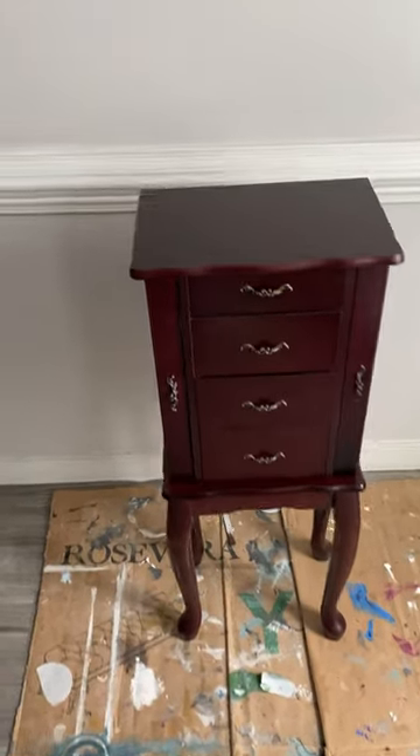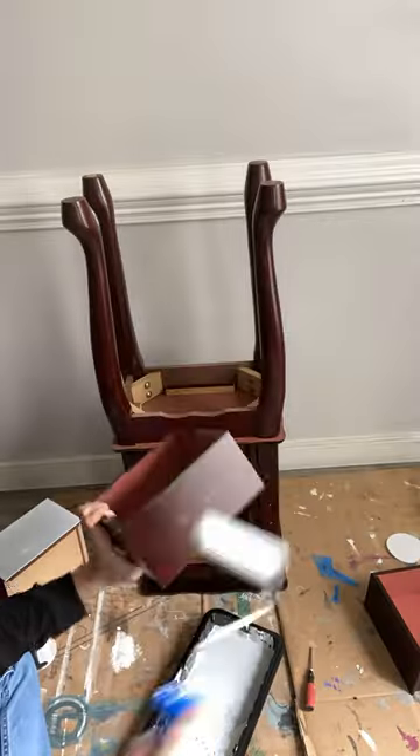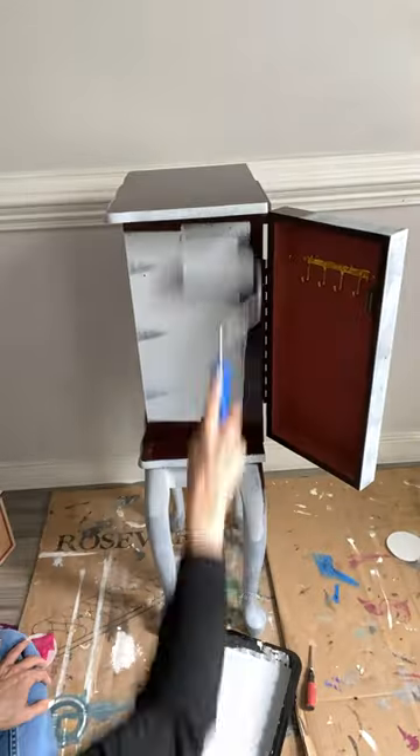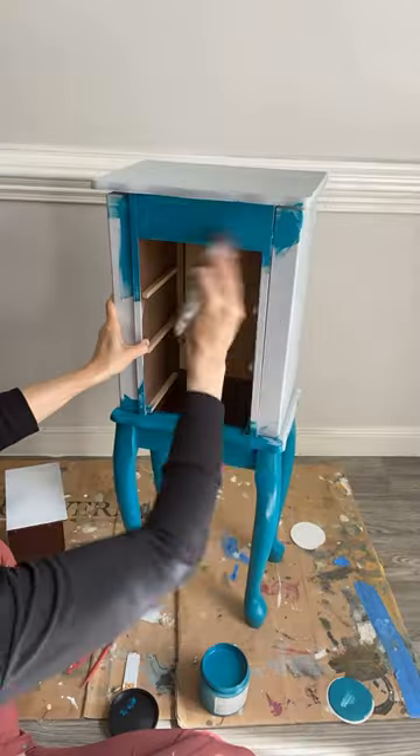You know, it's funny — when you post a video, you don't think that the video you do quickly is going to be the one that actually travels pretty far. So here's a longer format video of the jewelry armoire that I posted last week.